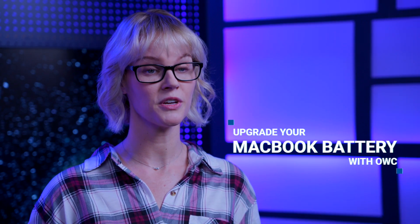Hi, I'm Michelle for OWC Rocket Yard. Let's talk about what you need to know when upgrading your MacBook battery with OWC.